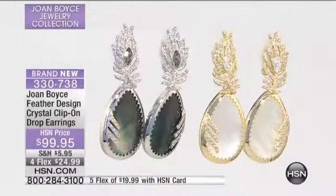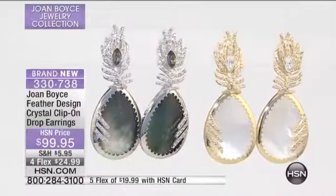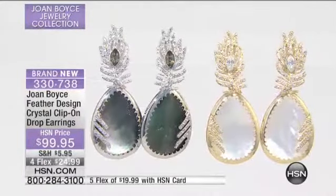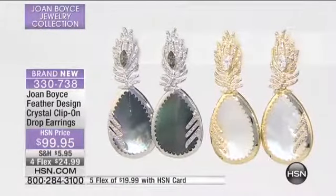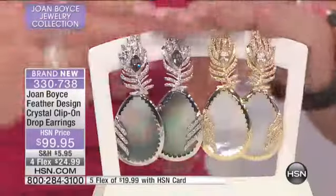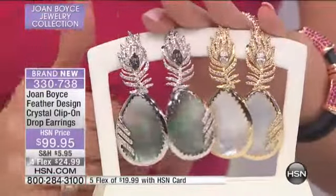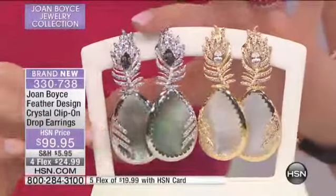First off, they look like the absolute most expensive mother of pearl in the world, which you're getting here. They're $99.95. They're three inches in length, one and three-sixteenths of an inch in width. These are available in the gold tone with white mother of pearl, or in the silver tone — look at this gorgeous abalone with all the rich colors of fuchsia and green.